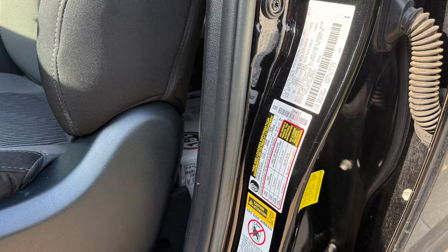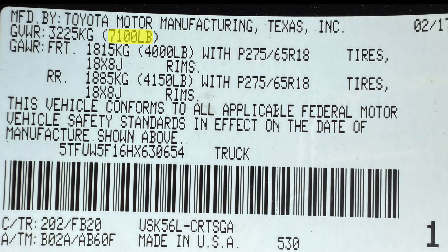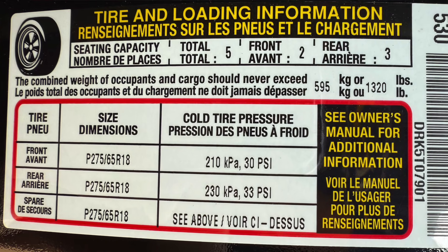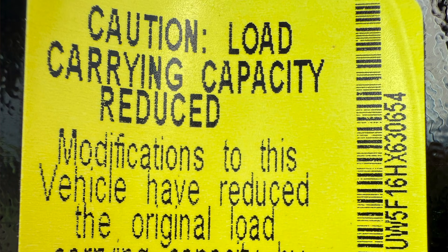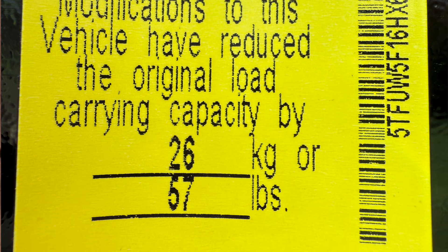You will usually find the payload capacity information on your truck's driver's side door stickers. My 2017 Toyota Tundra has three door stickers: one with the manufacturing data, which includes the gross vehicle weight rating (GVWR) and axle weight ratings; another sticker that has tire and loading information, including payload; and a third add-on sticker lowering the payload capacity by 57 lbs due to additional options or equipment added post-production.